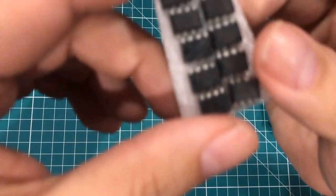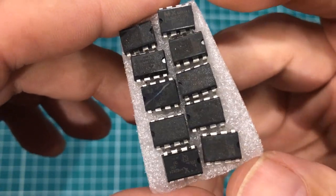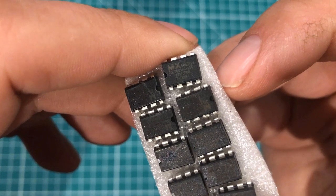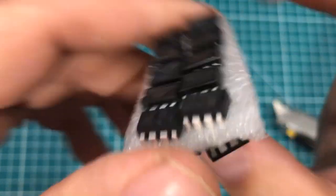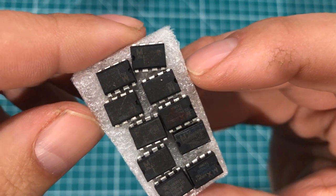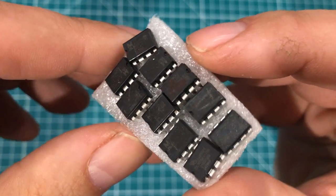I grabbed the magnifiers because these things are in interesting condition. These are from AliExpress — the chips were 18 cents a piece. As you can see, they have different shaped markings, and some of them look like they had stickers pulled off them. They are clearly recons, which makes me think I should try to read them and see if there's anything on them. They may have cleared them off. These are 1-megabyte flash ROM chips.